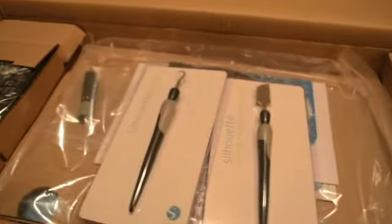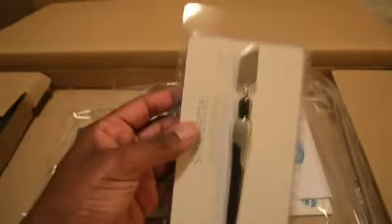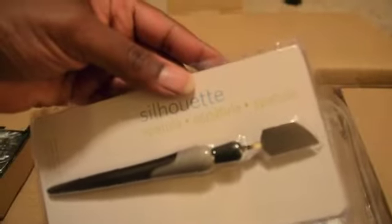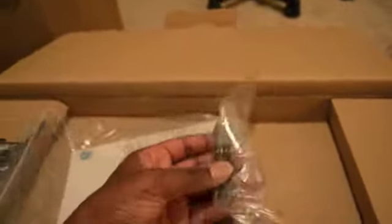The first thing it looks like I have in here is some tools. This looks like a Silhouette hook — I guess we'll figure out what that is later. And then this looks like a spatula, but I have Cricut tools already so I don't even know if I'll be using those. And I have a baggie full of stuff — looks like the manual and a power cord, blade, things of that nature, so I'll be opening that up.